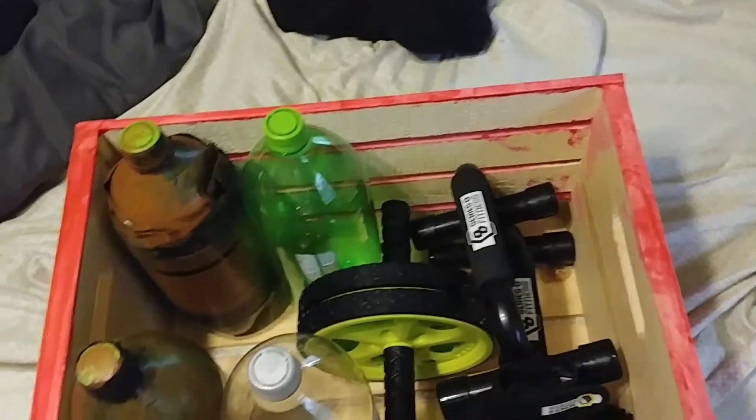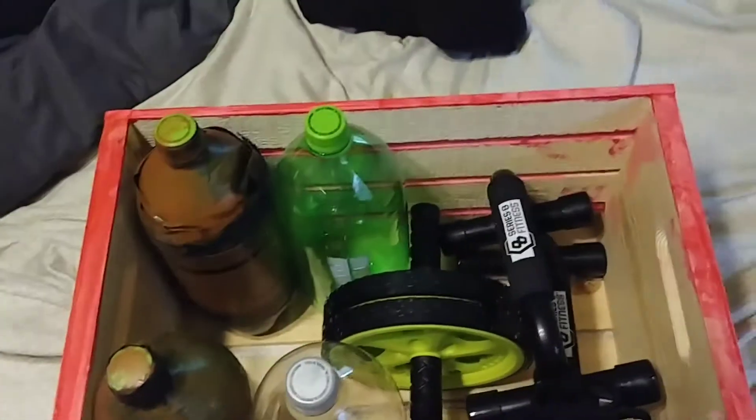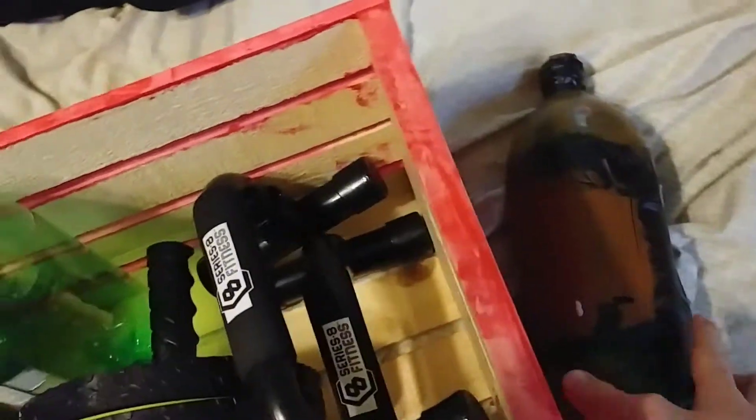Hello, my name is Jake. I want to show you what's inside the box I use to store workout equipment. The first thing is this weight — I made it myself. It's really easy to make; I'll do another video on it soon.